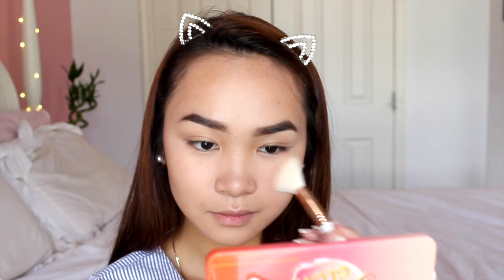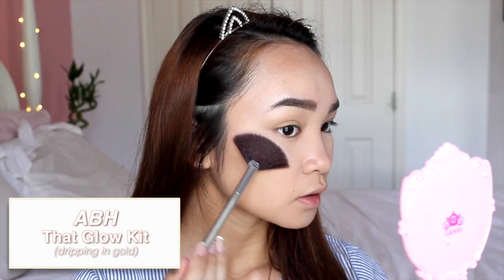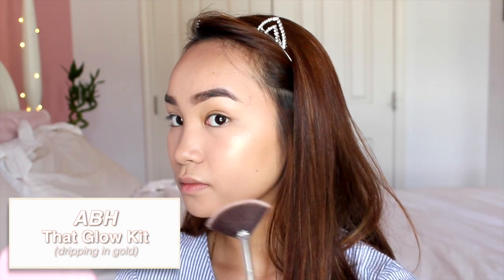I'm going in with my current favorite blush from the Sweet Peach Glow palette from Too Faced — the perfect everyday blush color with a bit of shimmer for extra glow. Today's highlight is from the That Glow palette from ABH, dripping in gold. I'm applying that to the apples of my cheeks, anywhere I want a subtle highlight, as well as on my nose and brow bone.